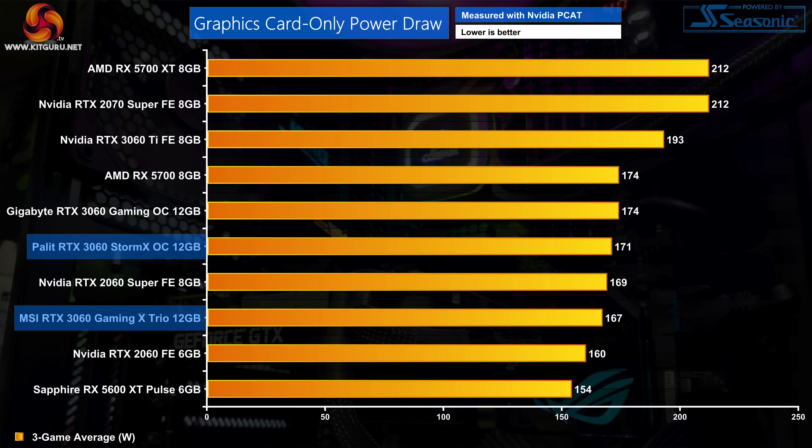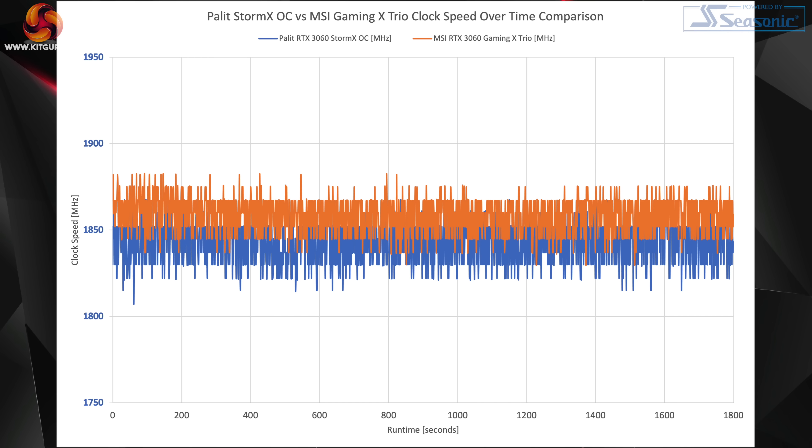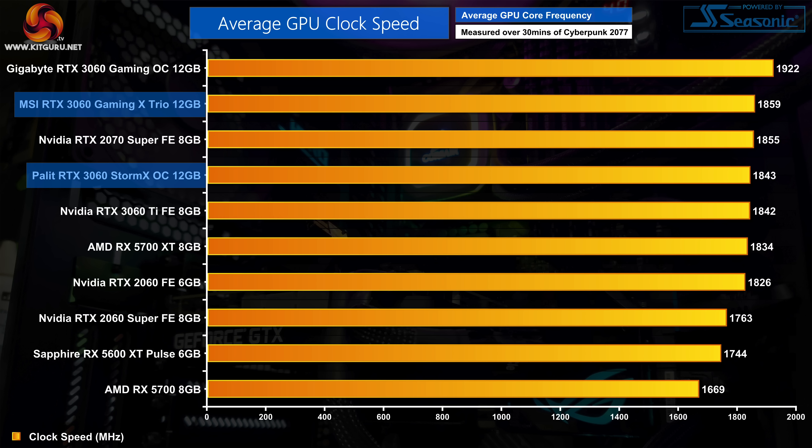For power draw, despite both models sharing the same 170W power target, there is slight variation: the Gaming X Trio comes in slightly under while the Storm X OC comes in just over. Interestingly, despite the Gaming X Trio's huge thermal advantage, it doesn't run much faster than the Palit - only a 16MHz average difference over the 30-minute stress test.